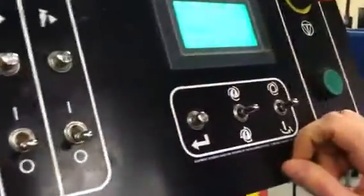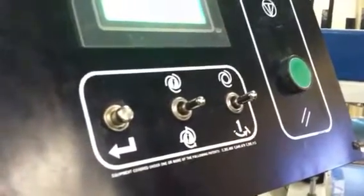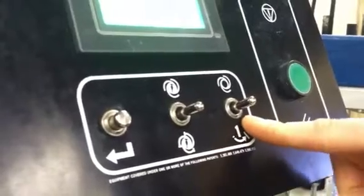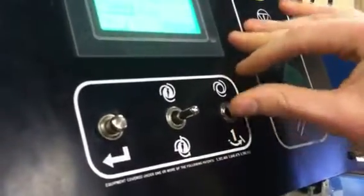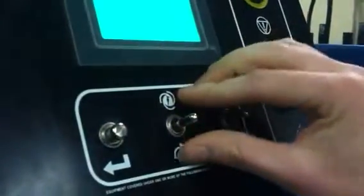These two switches here are for print cycles. The switch on the right is to start a cycle. The switch on the left is to actually print the cycle.